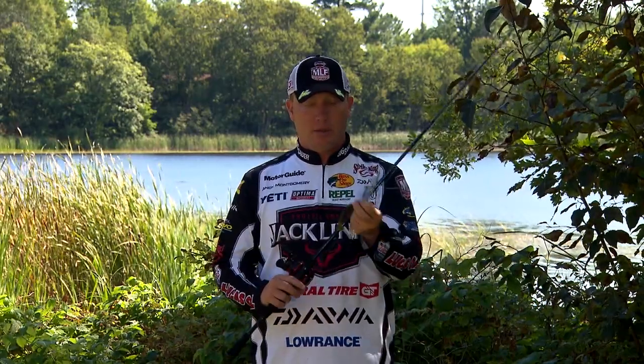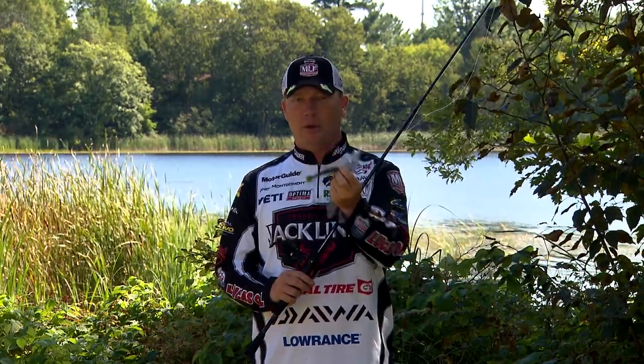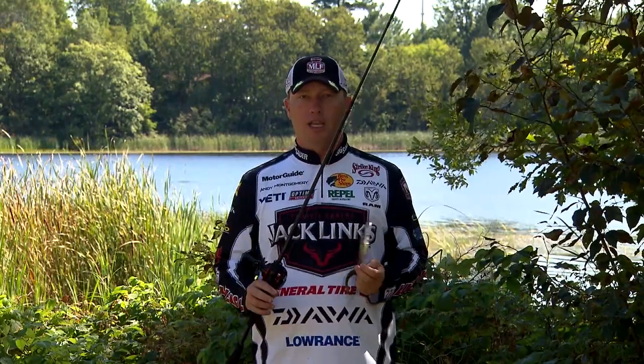One of the ways I like to rig it is on a Strike King Shaky Head. This is a 3/16th ounce Shaky Head — I just thread it up on there, pretty simple, exposed hook. Hooks them really good.